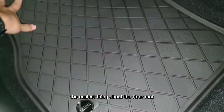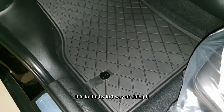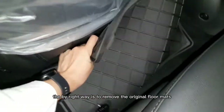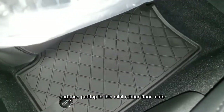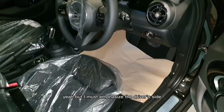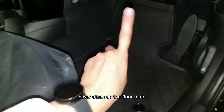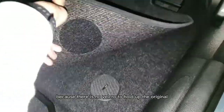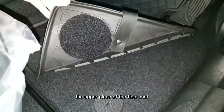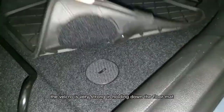The easiest thing about the floor mat is actually to stack it up on the original mats — this is the lazy way of doing it. The proper way is to remove the original floor mats and then put in the Mini rubber floor mats. But I must emphasize: on the driver side, you must never stack up the floor mats because there's no Velcro to hold the upper piece in place. You can see the Velcro is very strong in holding down the floor mat.